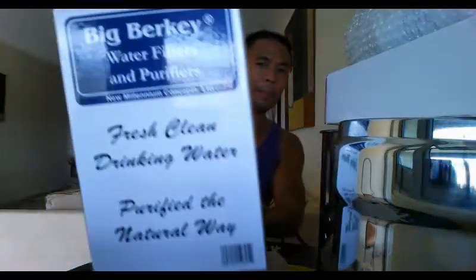Hey guys, mamomikewellness.com coming at you with a review of the Big Berkey water filter. I don't sell these — I'm just doing an honest review for my viewers.